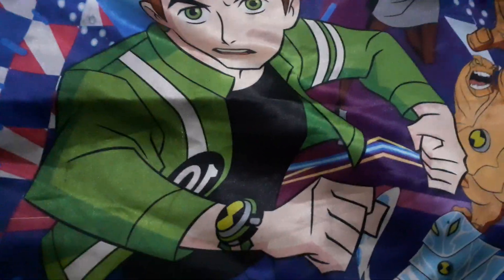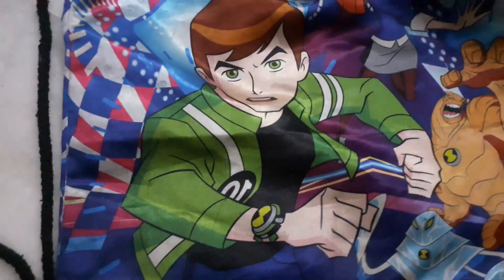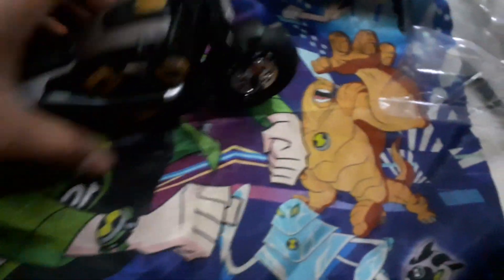Yo, what's up guys? It is Eminem Wrestling Fix back for another unboxing video. We are back for a Harley Davidson bike. This model — you name it — Harley Davidson sports store. Last time we did an unboxing, and here is our bike, you can see it right here.